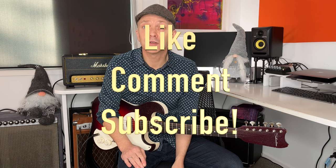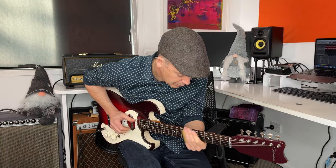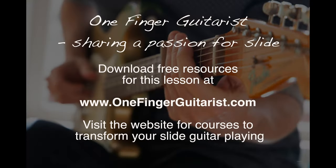I hope you've enjoyed learning these songs. Have fun playing them. If you liked it, please give it a thumbs up, put any comments below — I'd love to hear what you thought. Subscribe if you like this kind of content, and I'll see you next time. Bye-bye.